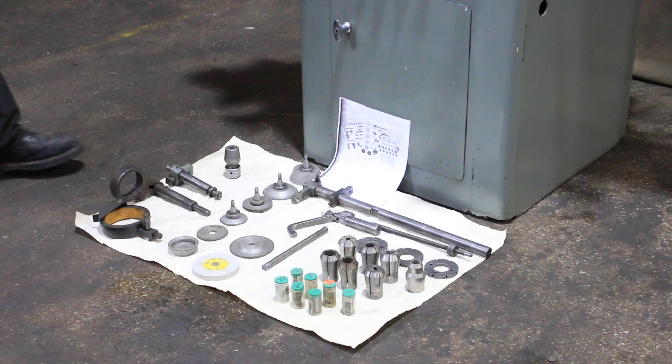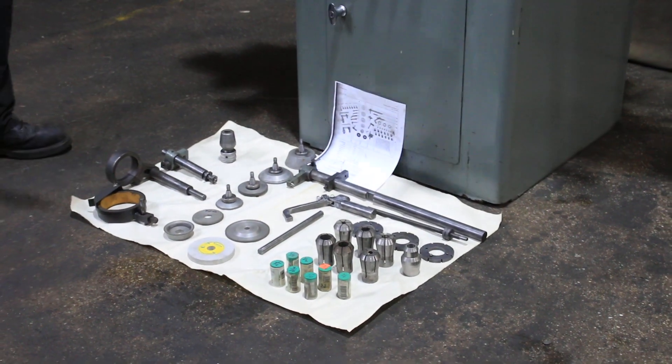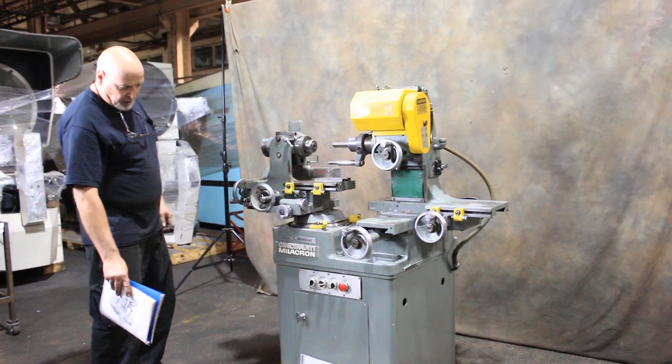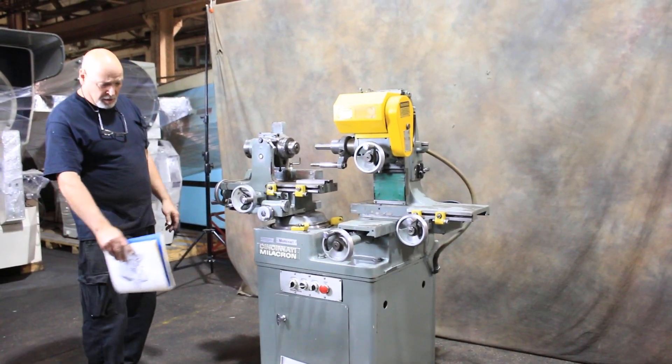It also includes some index plates, a headstock-mounted tailstock, several quills or grinding arbors, and some wheel guards, et cetera.